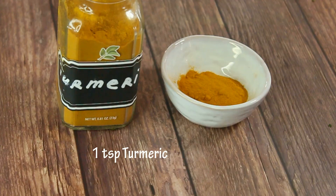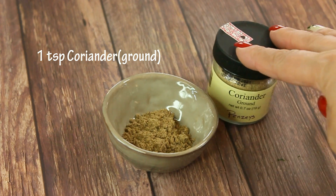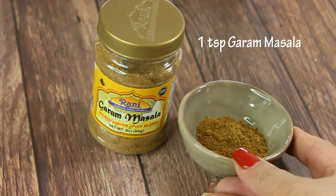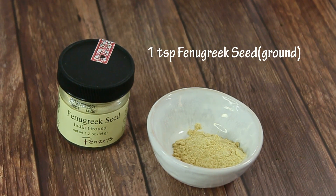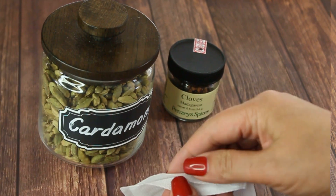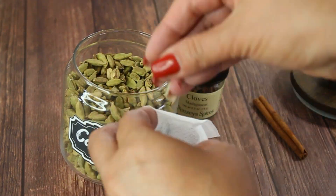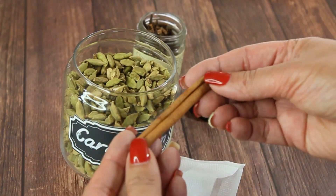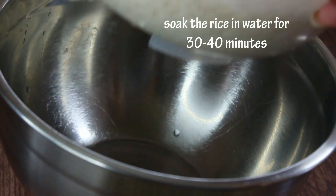For spices, we need one teaspoon each of chili powder, turmeric, ground coriander, ground cumin, garam masala, and ground fenugreek seed. To flavor our rice, we'll make a spice pack with three or four cardamom seeds, three or four cloves, and one cinnamon stick — this way we can just fish it out when it's done its job.